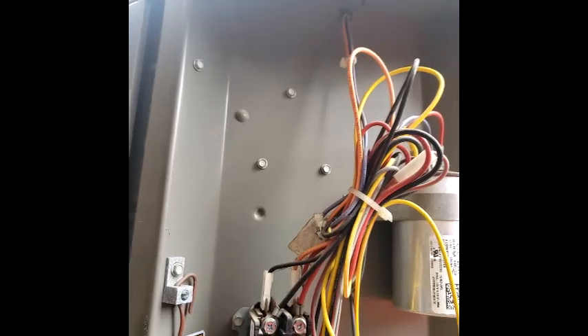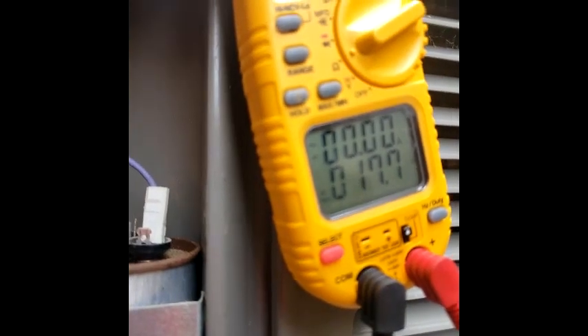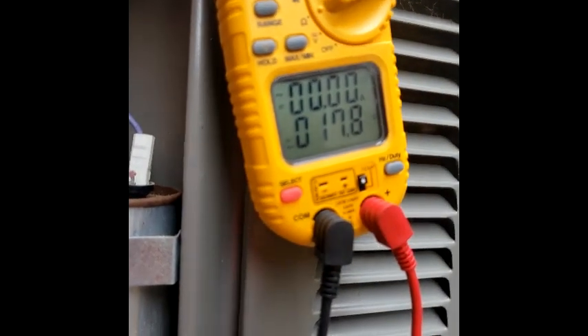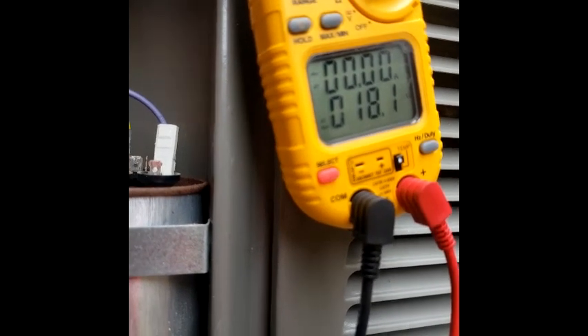I'm gonna put my other lead right here and see what we get. I'm getting nothing — oh, there we go, man, that's slow. Oh yeah, 17. Like I say, anywhere between 10 and 20 you're good. The sweet spot is about 15, we got 17. So anywhere between 10 and 20 you're good — anything below 10 and anything above 20, you can write up this contactor.